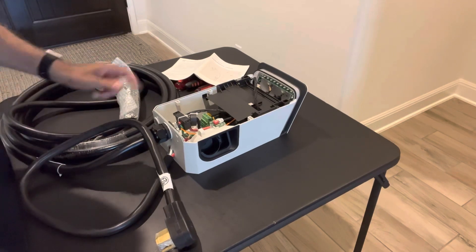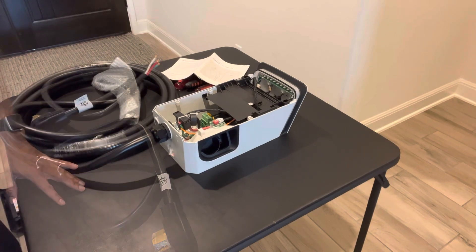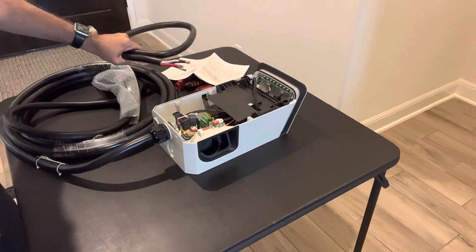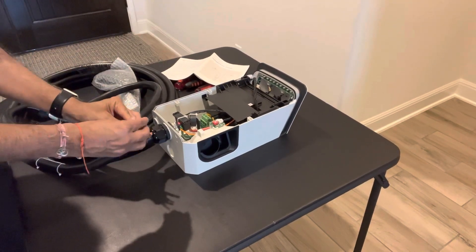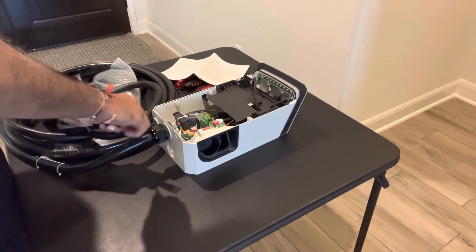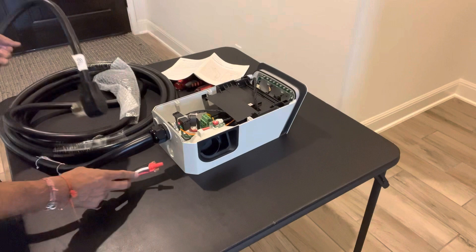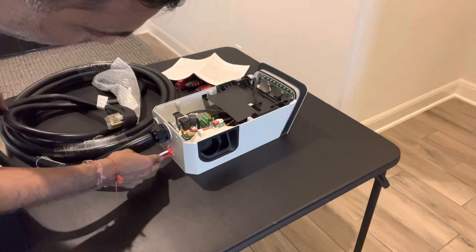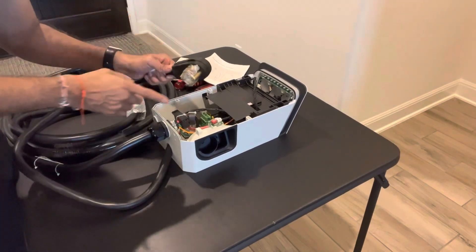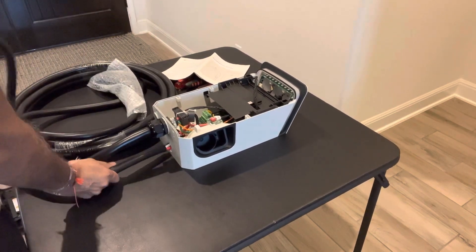I'll cap that white wire before we go further so we don't have to worry about it later. Now that the back is punched out, we're ready to put the wires in. Cap the white wire with a wire nut and wrap it with electrical tape as well just to be safe. Then feed all four wires through the punched hole, and make sure you line them up so the prongs of your plug are facing the wall so you can plug it in properly.